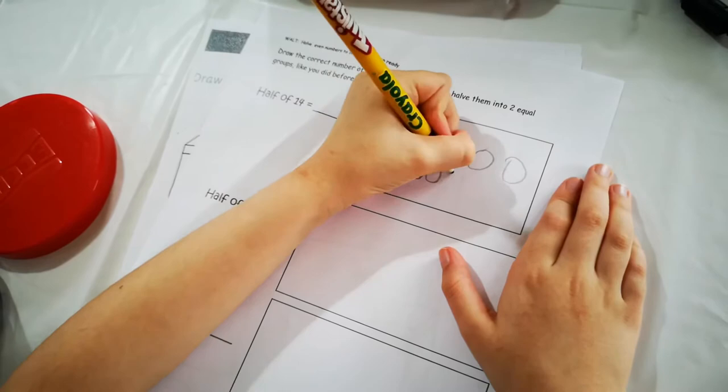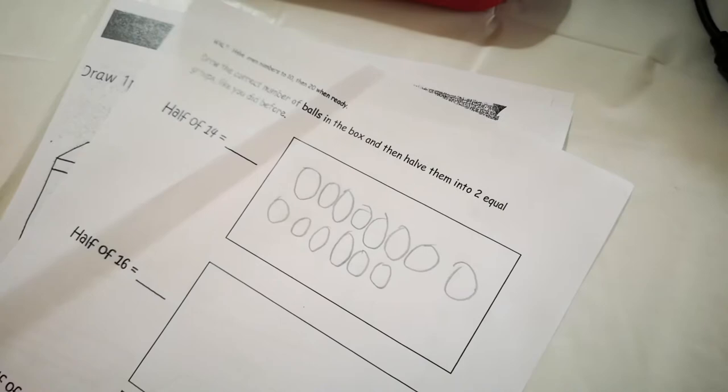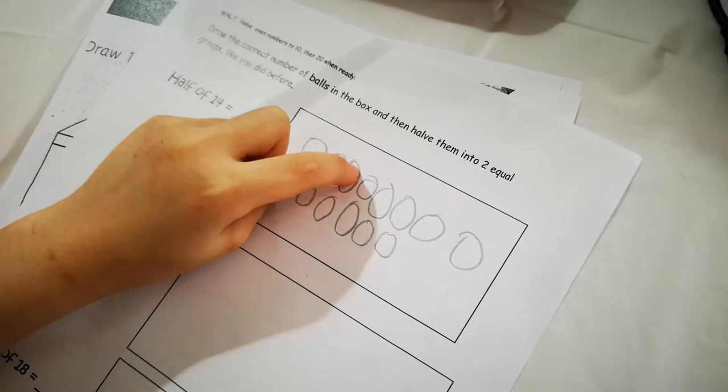One, two, three, four, five, six, seven, eight, nine, ten, eleven, twelve, thirteen, fourteen. Okay, so what's half of that? What's half of 14? There are actually two numbers — what are the two numbers?